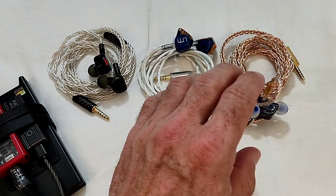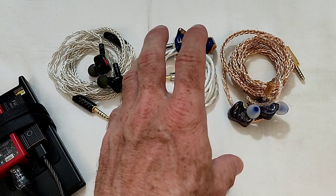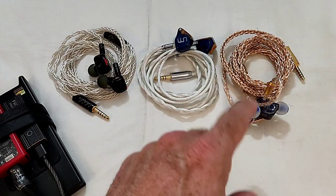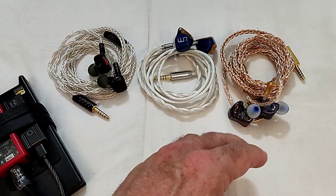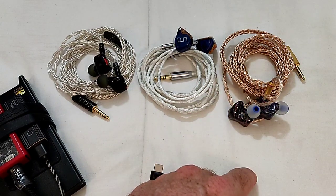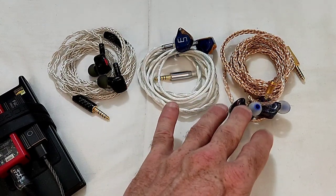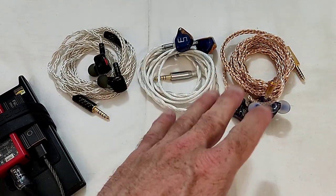Three drivers again: a 10mm coaxial driver where one diaphragm is graphene and the other is titanium — handling the bass and mids — and then an 8mm driver for the highs. Three-way setup, 13.5 ohm impedance, and 98 dBs sensitivity. It's definitely the hardest to drive of the three.